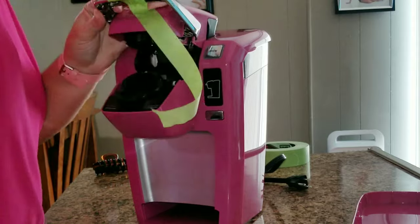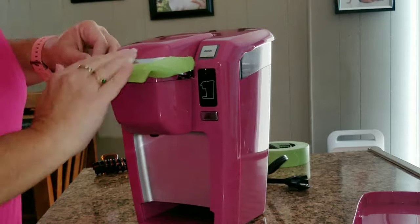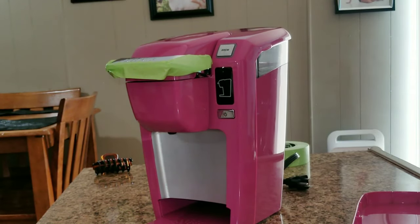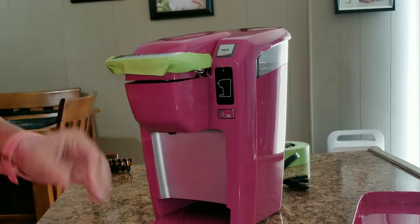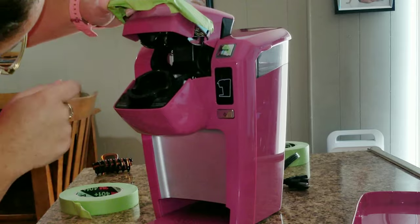Then I went ahead and started taping all of the pieces that I did not want to paint. For example, this little metal piece handle here — I wanted to keep it metal. I also taped all of the little buttons, and in the very back there is a clear piece where you put the water that I did not want painted either.